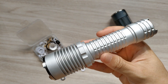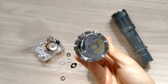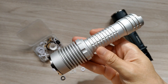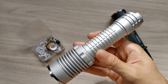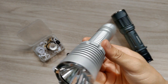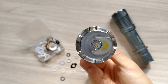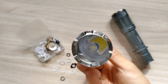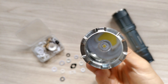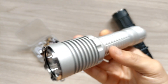I finally got this new host and I put the SFT70 in here. The driver inside is a 6-volt driver, maybe 4.8A max. But the most difficult thing is the smooth reflector — smooth reflector is really, really difficult for SST70 and SFT70.